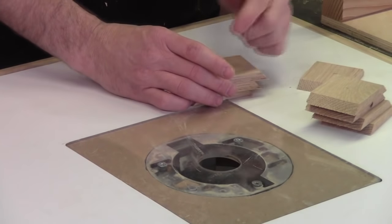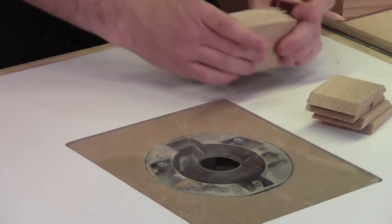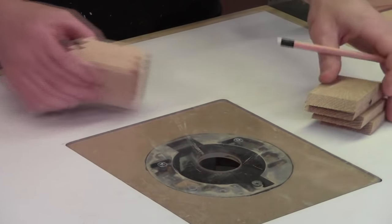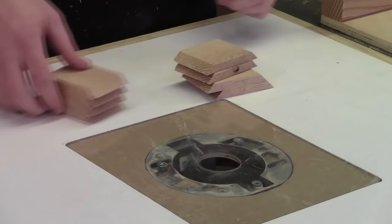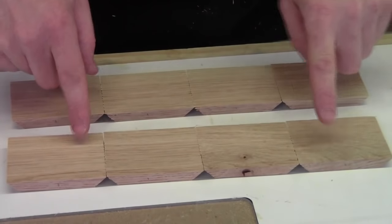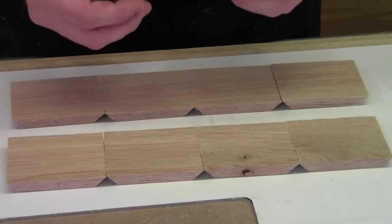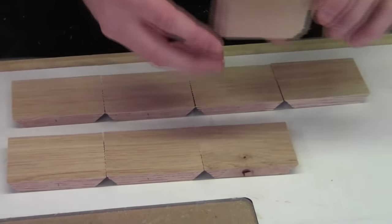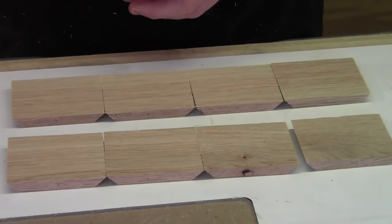I also want to keep track of what's the top and what's the bottom, so I put a little mark on the top of each piece. By using this continuous grain method, all four sides run together — and since these are small boxes, the more little detail you can give them, the more attractive they are. Now with the sides made, we need to cut the kerf groove for the bottom of our box so we can glue these up and then start working on the lid.